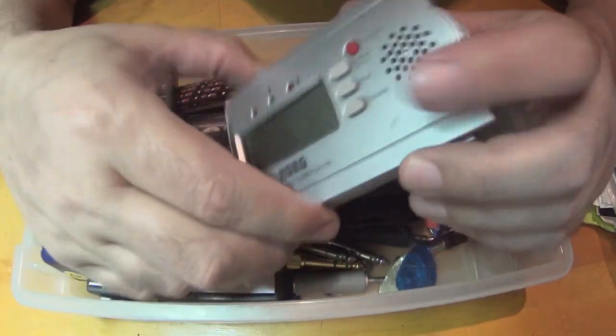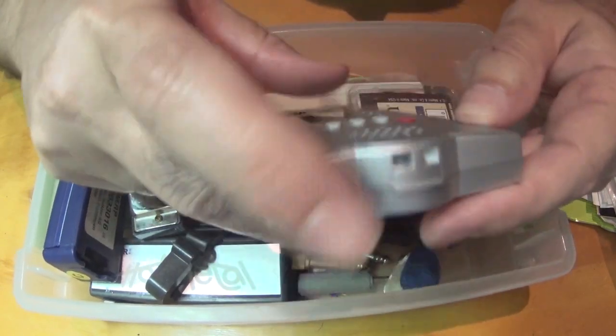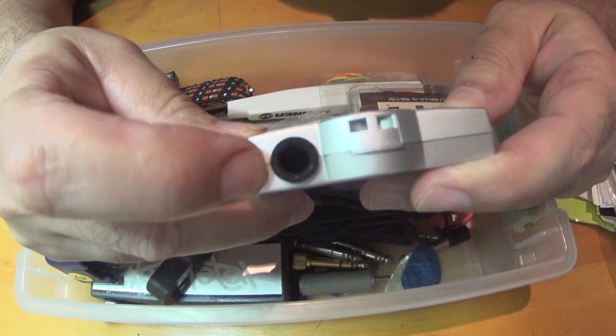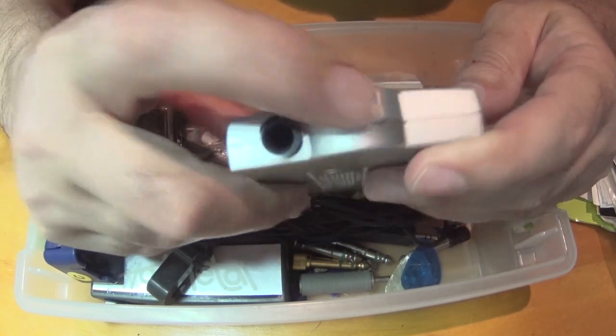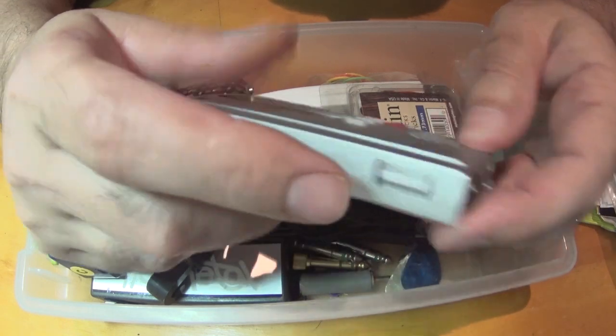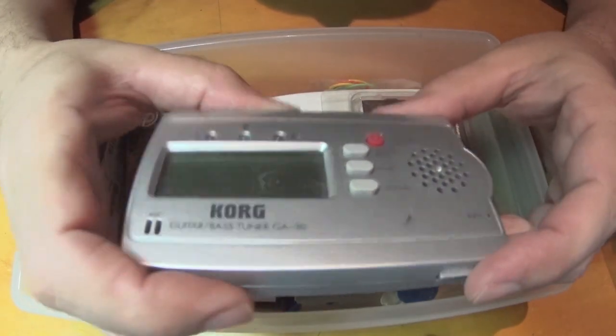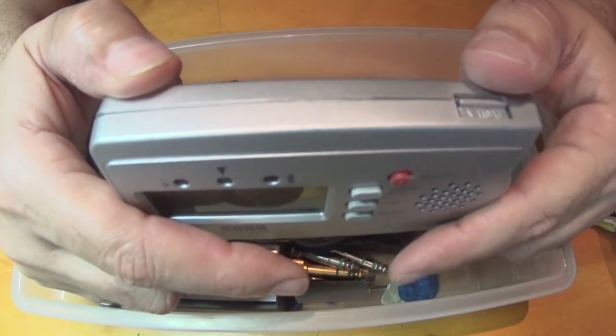Guitar tuner. It's got a quarter inch jack input and a speaker to take in the sound. I haven't used this much.